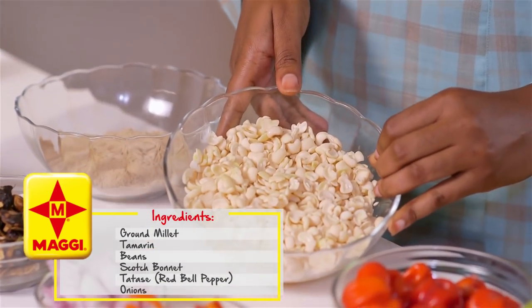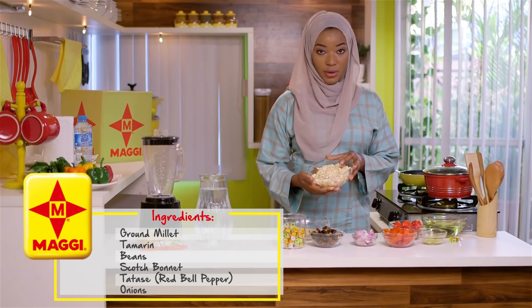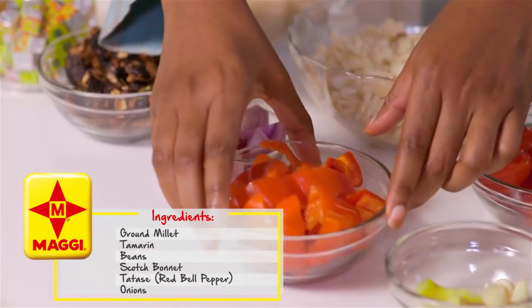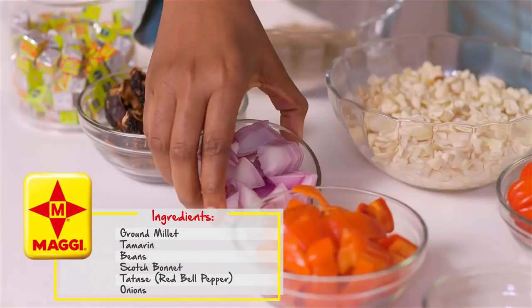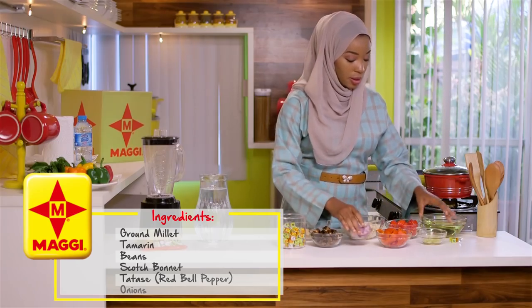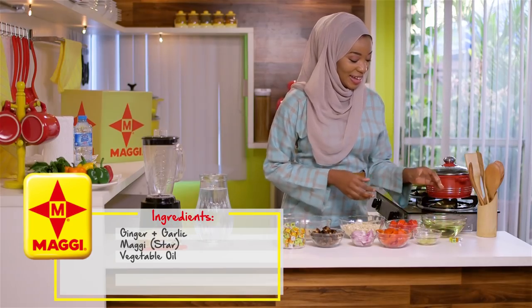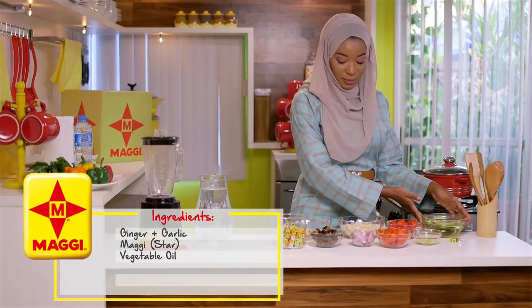For my Kosei I'll need some beans — it's been washed already — and some scotch bonnet pepper, tatasi, your red bell peppers, some onion, ginger and garlic, some Maggi cubes, and vegetable oil for frying.